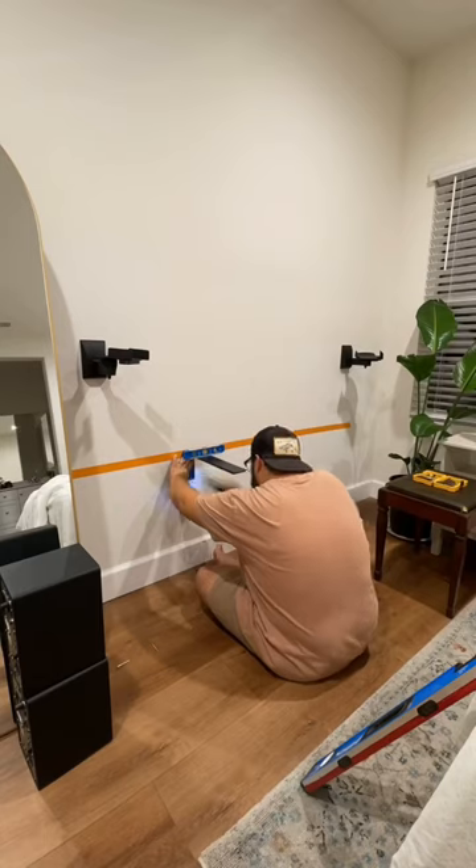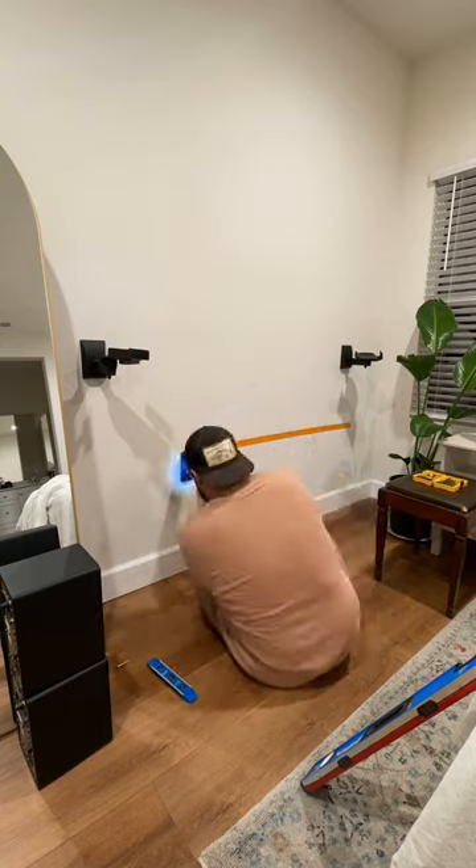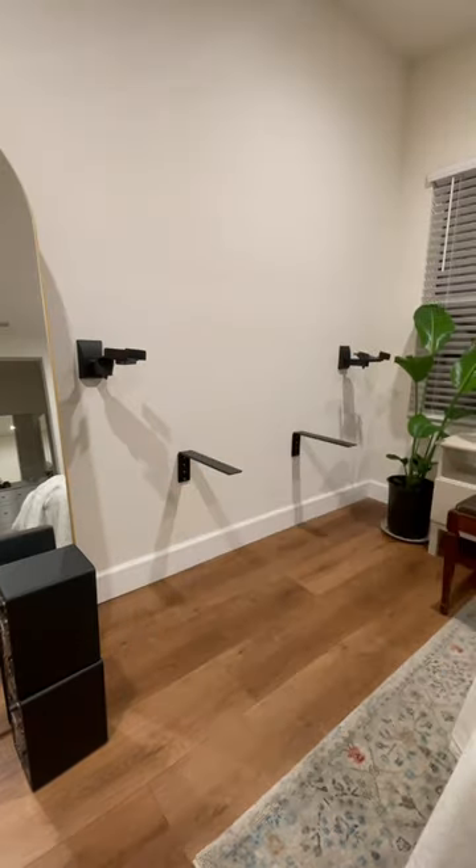These are the L brackets I'm using on the install and I got them off Amazon. As you can see I also installed those studio monitor brackets up top.